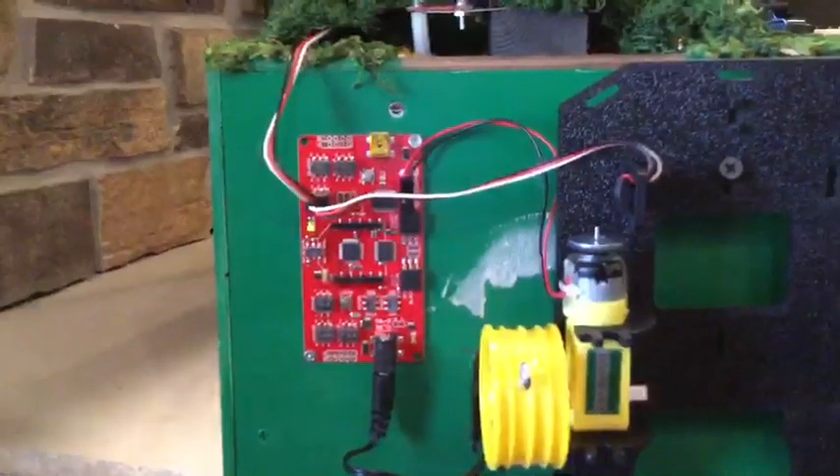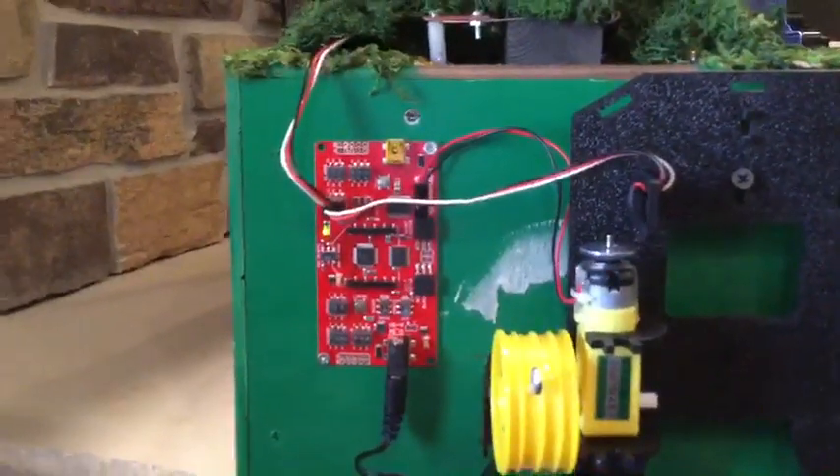And that is our not-so-simple simple machine leprechaun trap.